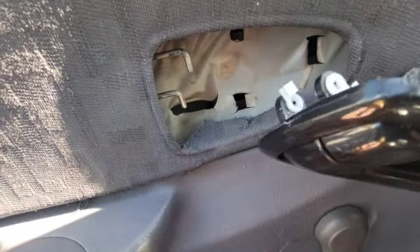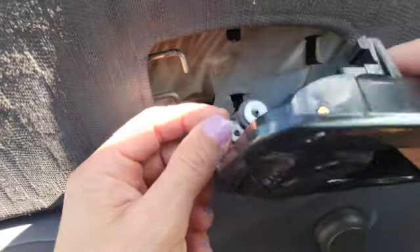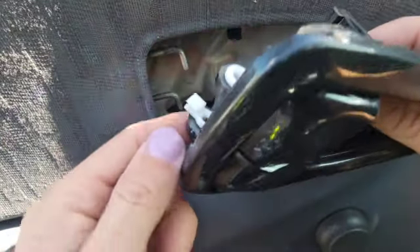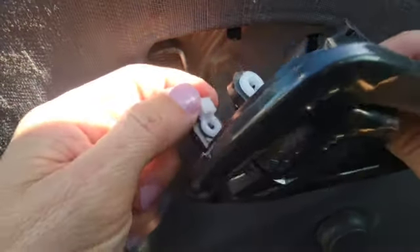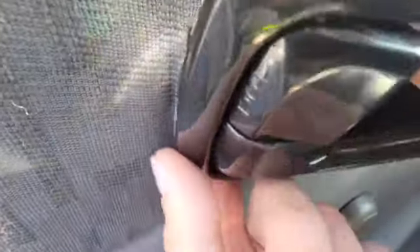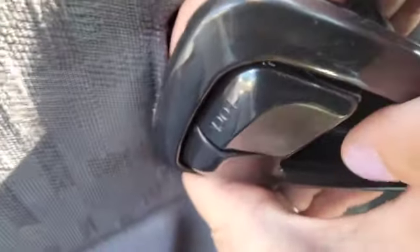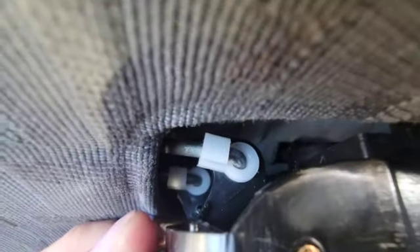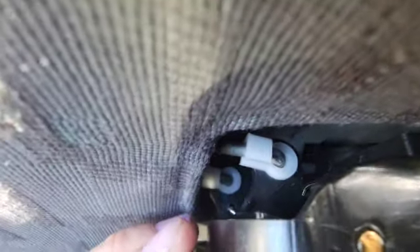Now we're ready to install the new handle in the car. We're going to take these little metal rods and put them through these holes. Once they're on, we're going to clip these little plastic pieces back onto the metal rods. That bottom one is in the hole and the plastic clip is back on. Now we're going to do the same thing up here for the top one — put it right here and clip this little plastic clip back on. Both metal rods are now hooked on the plastic clips.